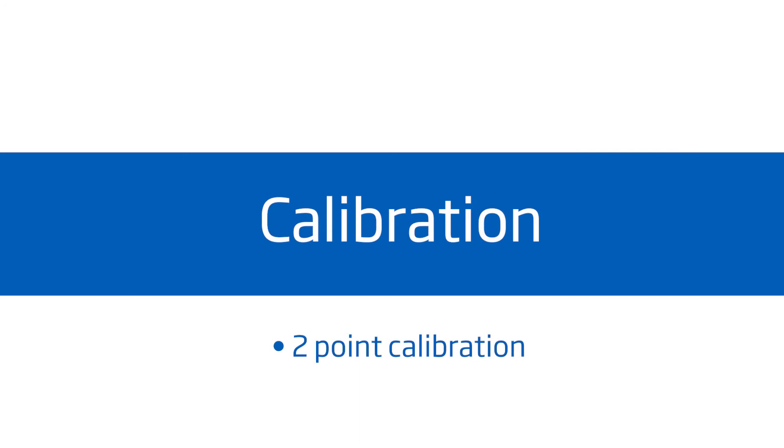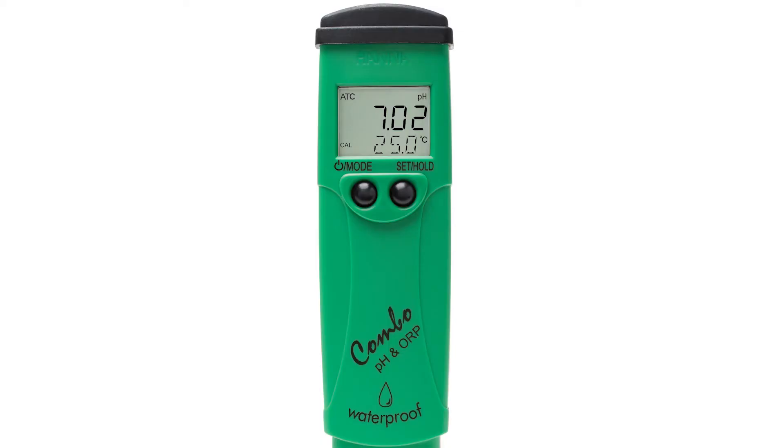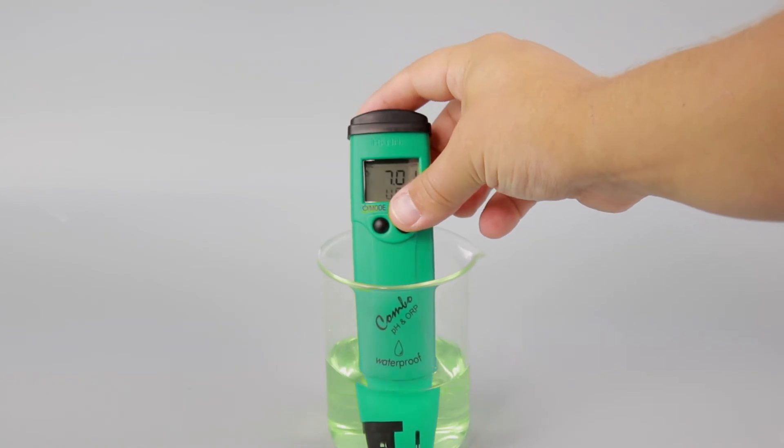Calibration is an important part of keeping your tester operating at its best. We recommend calibrating before each use. To calibrate your meter, press and hold the mode button for three seconds until cal is displayed. We recommend a two-point calibration. To do a two-point calibration, start by using the pH 7.01 buffer; otherwise, the meter will perform a one-point calibration and return to measurement mode. Place the electrode in your 7.01 buffer.